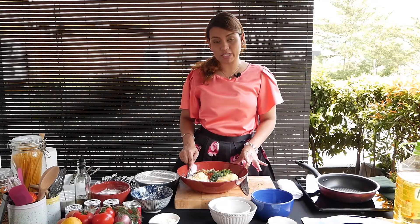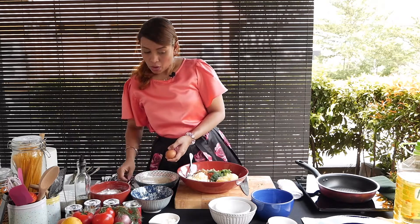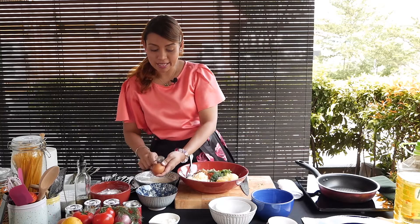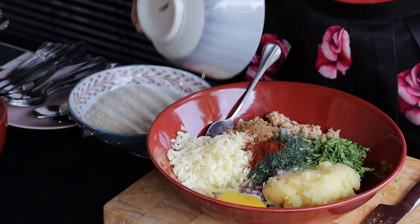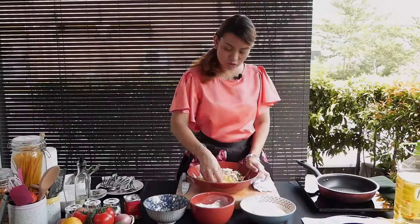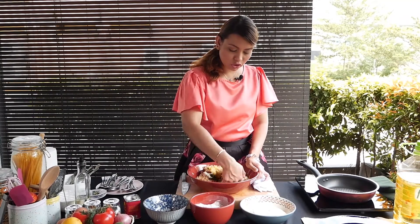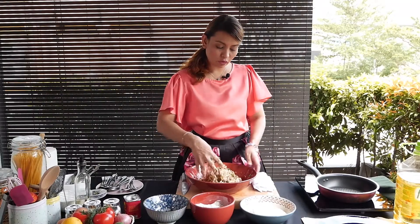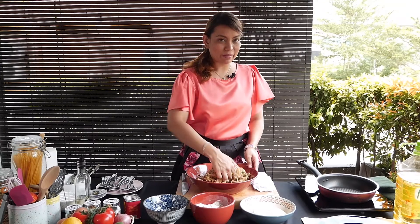Smoked paprika powder. The last thing I'm going to add is an egg to bind it all up. What I usually do is I don't drop the egg straight in, just in case you have any bad ones — you never know. I'm going to put this inside. The tuna is already quite flaky, so what you want to do is gently fold it. Don't over-fold or over-mix it, because then your croquettes will become very dense.